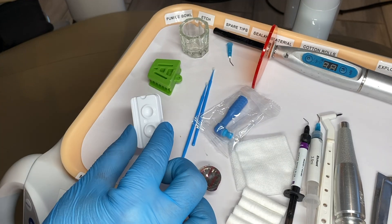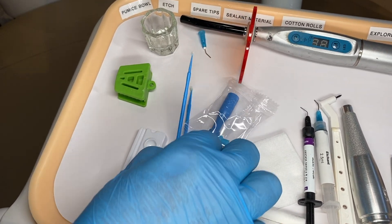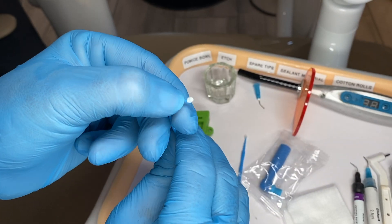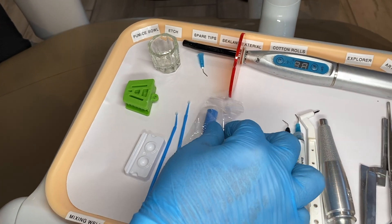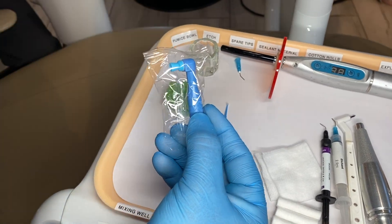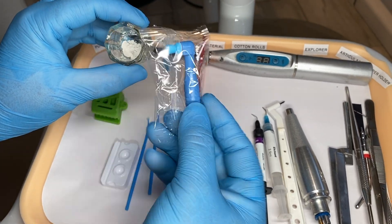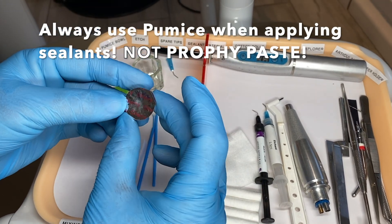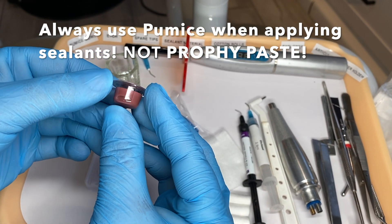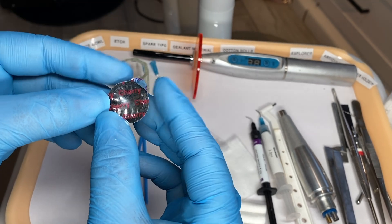We have a mixing well and micro brushes. They have little fuzzy ends on the tops of them and you can just bend and mix things with them. We have a prophy cup that we use to polish the tooth — we will use the pumice and the prophy cup. We won't use the normal polish after a cleaning because there's fluoride in it. The sealant won't stick to the teeth if we use fluoride.